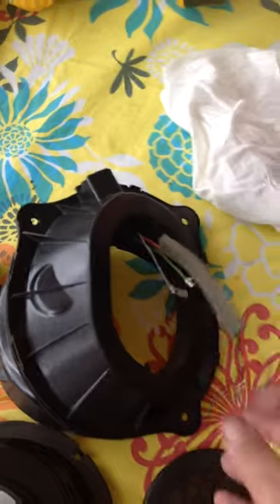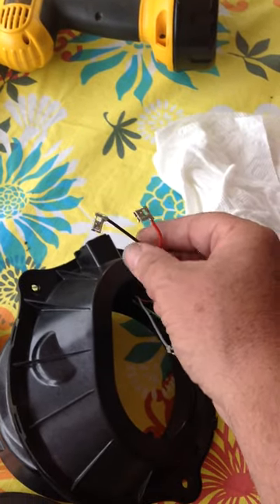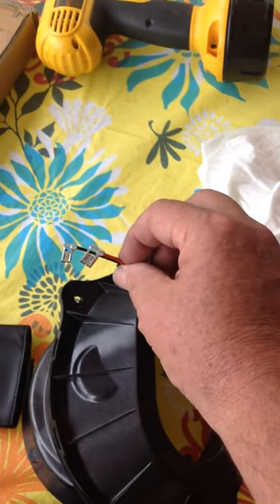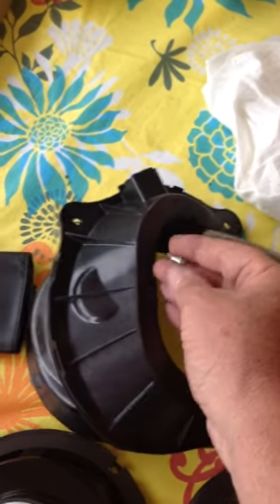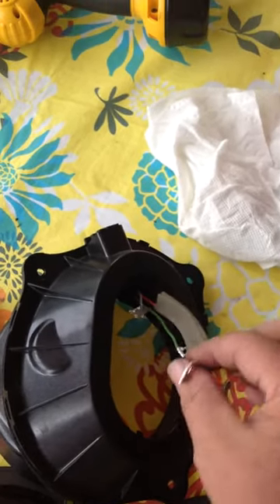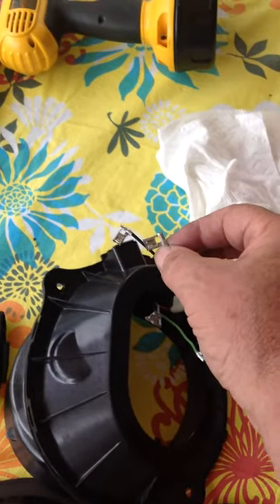Be careful pulling that out. You'll have four leads going to the speakers. One of the videos on the subject talks about polarity, and on this car you have a plus and a minus. The pluses are the red connector and the gray connector. One way to tell: the plus connectors are just a little bit wider and fatter than the negative connectors, which are the blacks and the greens.